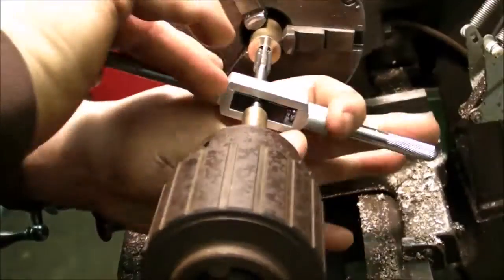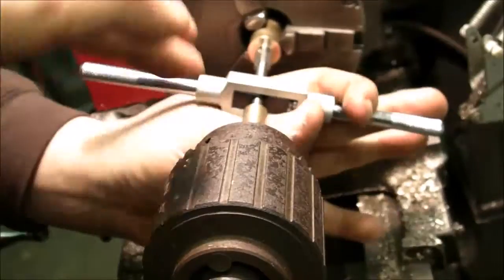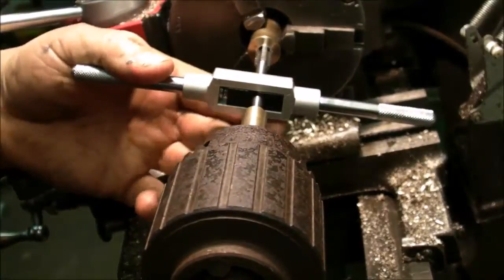I just drilled a sample 3/16 hole, I think it is — 3/16 — and just using the follower with the tap wrench for the first time to see how it works.